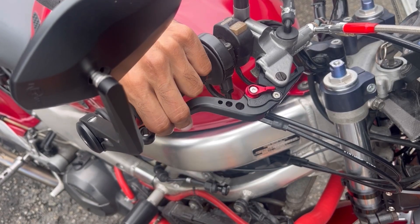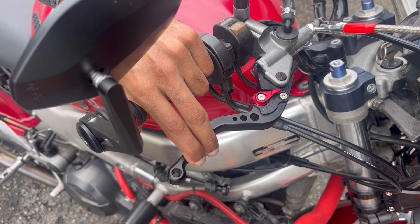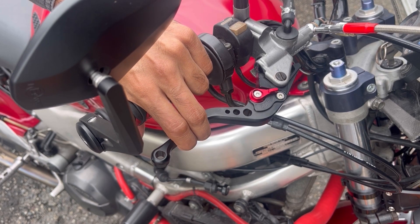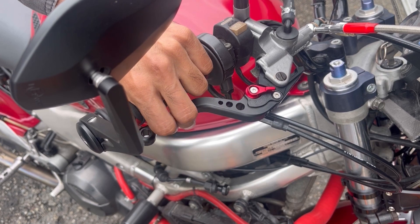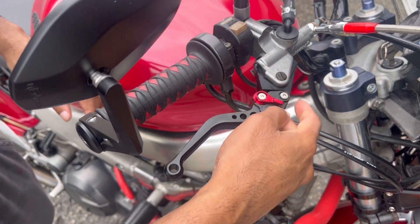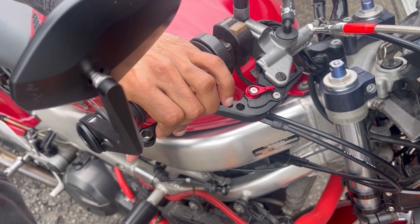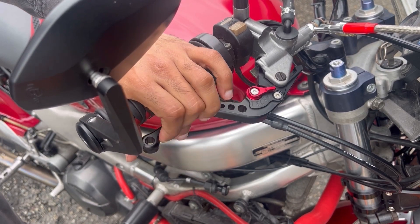Give the brake lever — or if it's a car, your brake pedal — a few full pumps. It's going to feel really soft at first, then with the second and third pumps it's going to start to firm up. If it still feels soft, it might be that you're not exercising the master cylinder through its full range of motion, in which case you might need to adjust your lever or brake pedal.